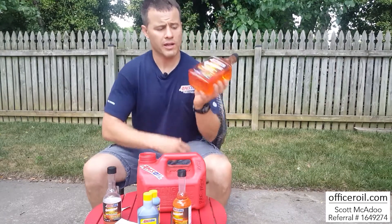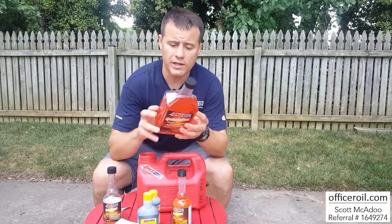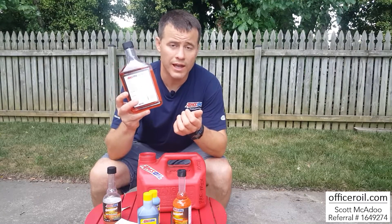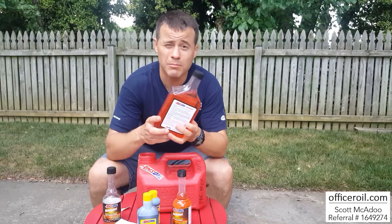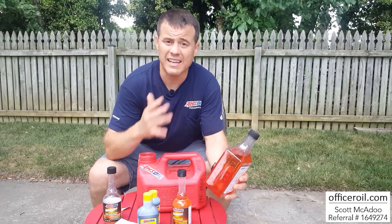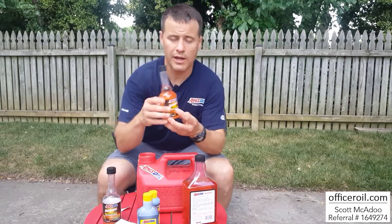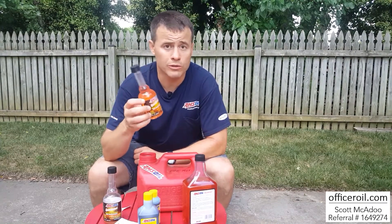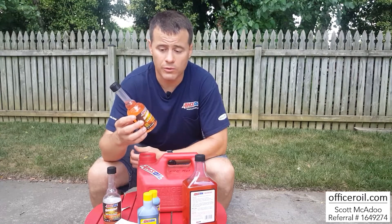This quart bottle is perfect if you're a boat owner with a large fuel tank. It will treat 24 gallons on an initial cleanup. After that, you only need half as much, so that would treat 48 gallons as a maintenance dose. Most important in the off season when you're letting equipment sit — the ethanol is going to tear it up. The small 8-ounce bottle is perfect for what I'm doing as a homeowner: one bottle treats 6 gallons on initial cleanup, and 12 gallons as maintenance.